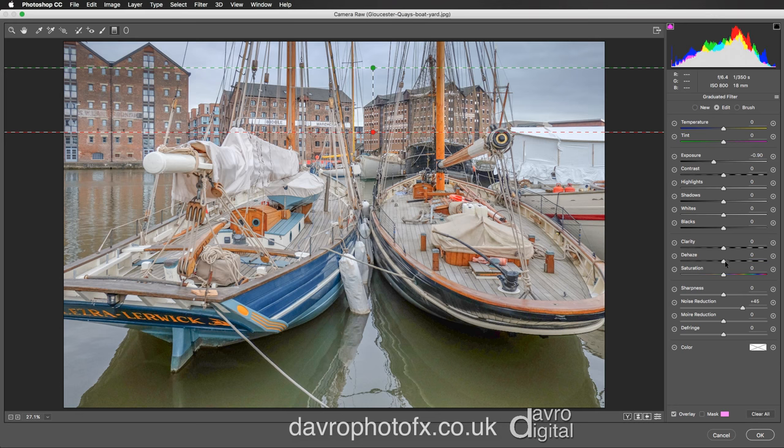Let's come to the Dehaze slider. As we start to move this over, I'm going to take it to that area. I'm not sure I like what it's doing to the top right hand corner, so just backing it up a little bit. It was a really flat grey overcast day, and this just gives us a bit more definition in the sky. That will do nicely.